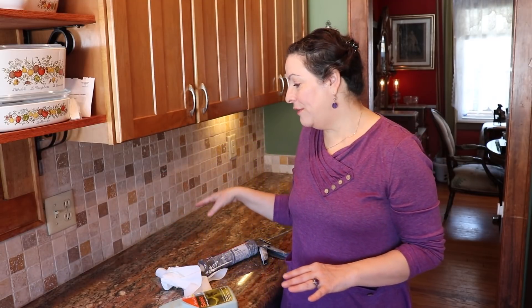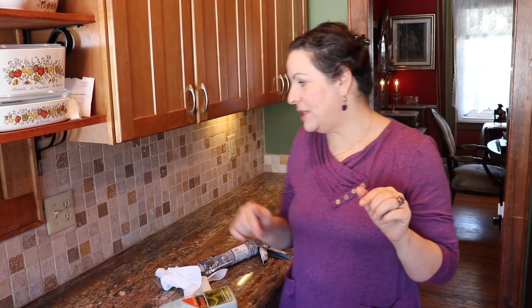I spent a long time — let's be honest, 11 years — trying to figure out what kind of backsplash could go with the counter. If you didn't watch those videos, you can check my channel or I'll link them up there or down below.